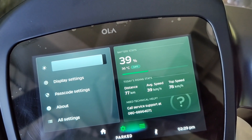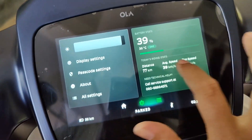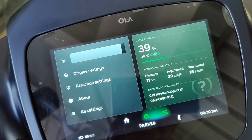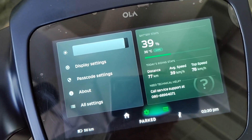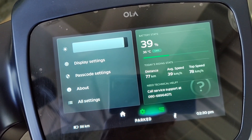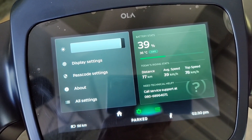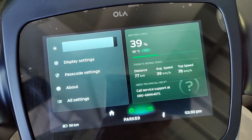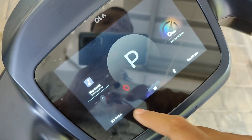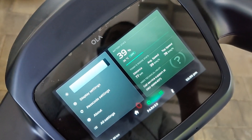Average speed was 99, top speed was 78, and the remaining range is 56 km. The range is very impressive considering that we have ridden through a mountain pass — 77 km covered plus 56 km remaining gives 133 km total range, which is very impressive on this track and at considerably high speed. All my riding was in normal mode.